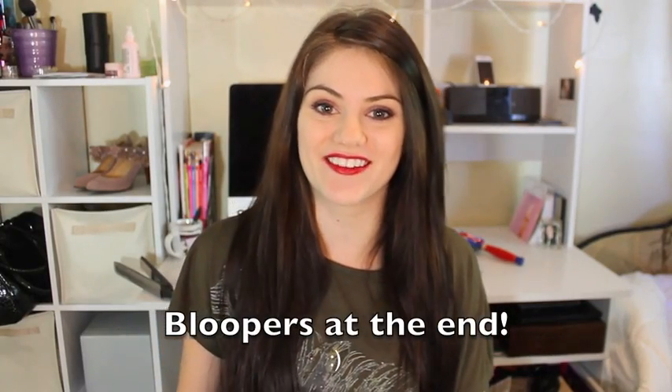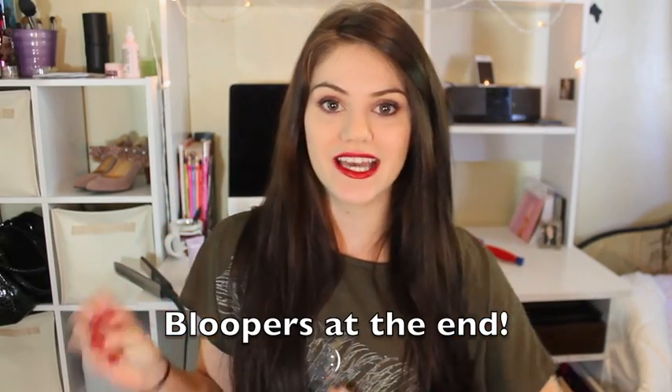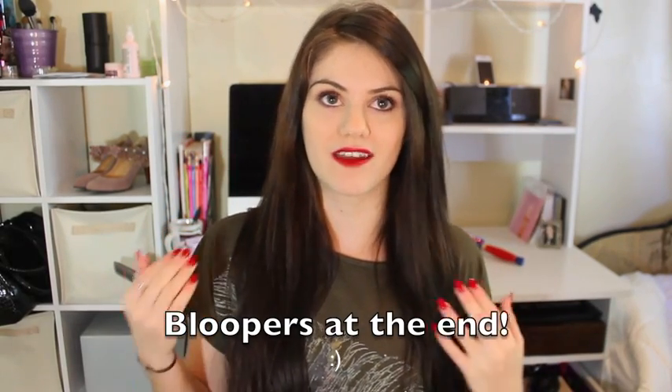Hi everyone! So today I'm going to be doing a video on this, which is my everyday vampire eye-inspired look. What I mean by that is I don't wear this every single day, but these eyes I have been wearing for the last couple of days, and they're kind of like your deep plum kind of eyes. But since my last makeup tutorial, I have been wearing more reds on my lips, and I have been kind of liking it.